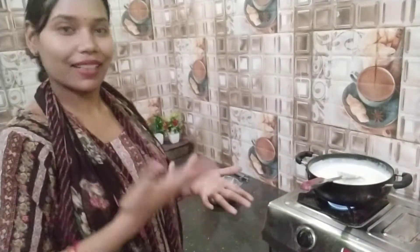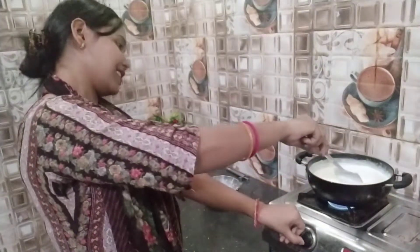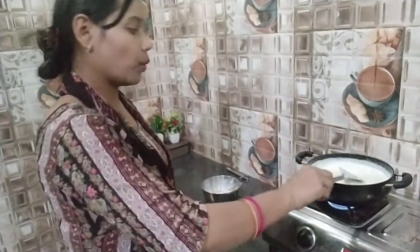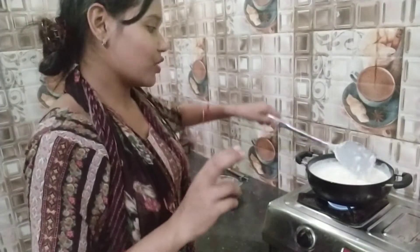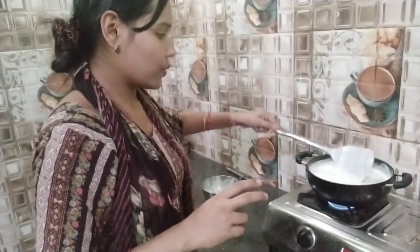I will put it in the pot. I feel good but I don't know how to eat it. I will show you in the pot.